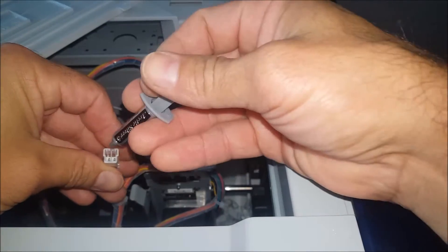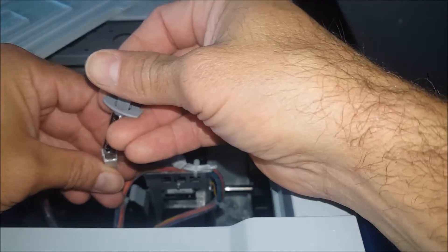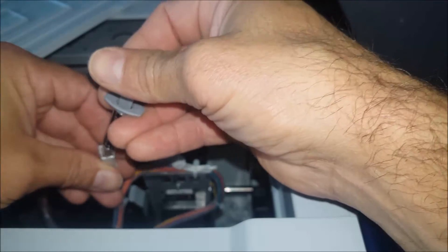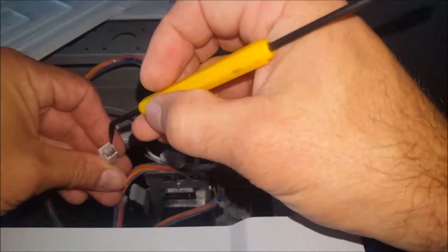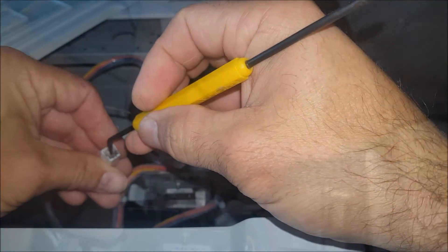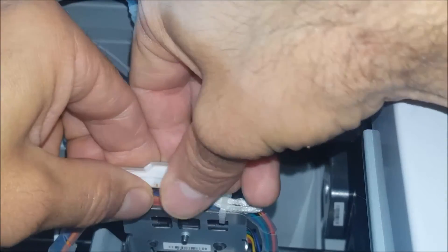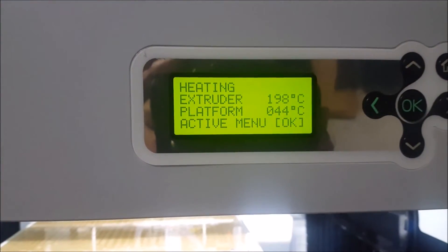I'm going to stick it inside the connection and carefully put a small amount on both pins. If you don't have an applicator like this, you can use a pick or a toothpick to apply a small amount to the pins. Once I'm done applying, I just need to snap my connection back together and power it up and test it.